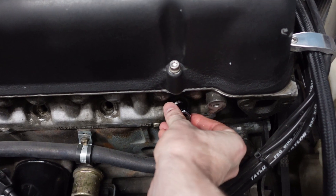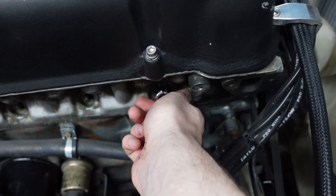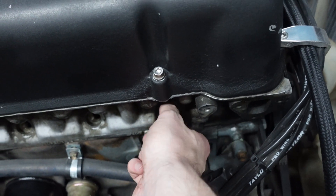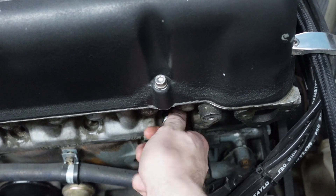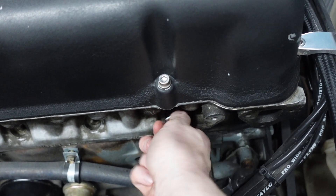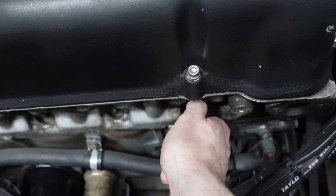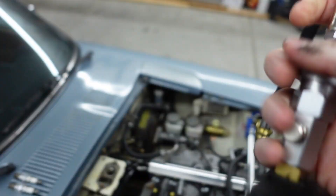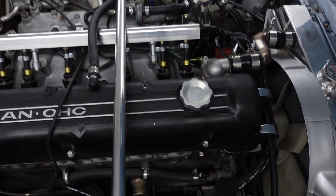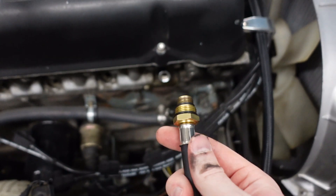You might have noticed that we took out all the spark plugs — you do want to do that, because you want the engine to have as little resistance as possible while spinning, and that's going to give you the most accurate PSI rating. So take them all out, and we're going to do one cylinder at a time as far as testing goes. They have this little adapter here and then I've got this gauge — AutoZone, thank you, that way I don't have to buy it. I'm going to plug the camera in and then we'll go to the next step.